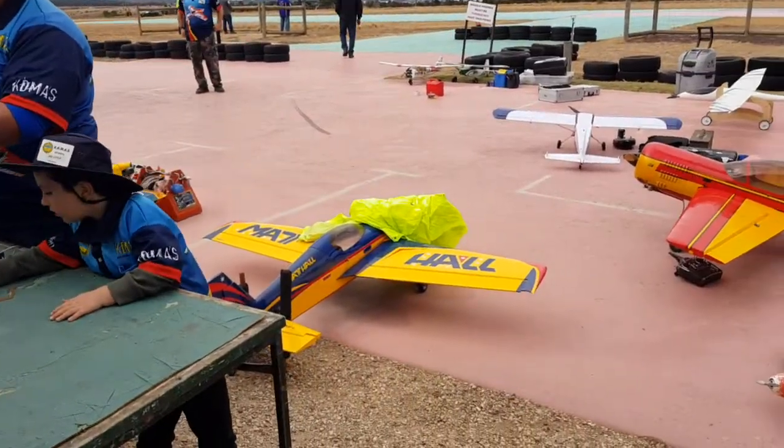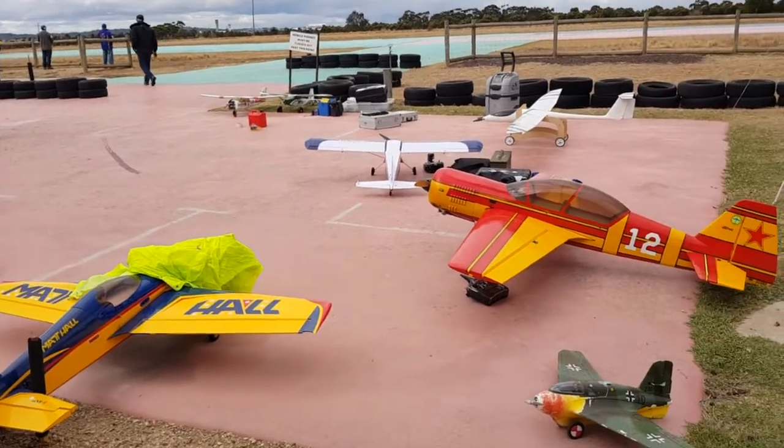You'd get them, you'd pull a plane out, you'd get your parts, and you'd put them all together.